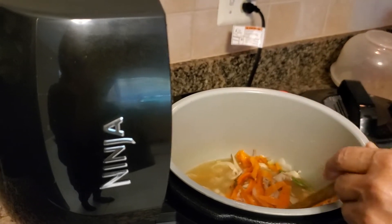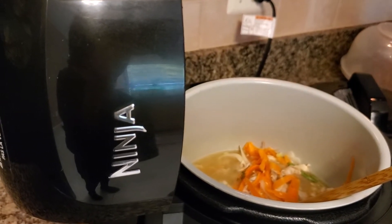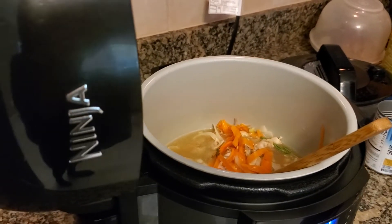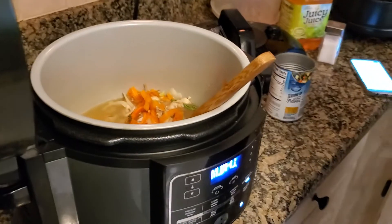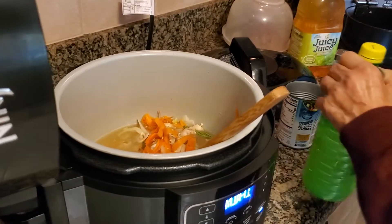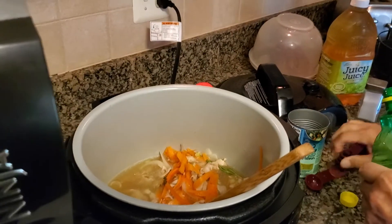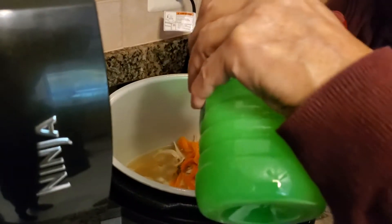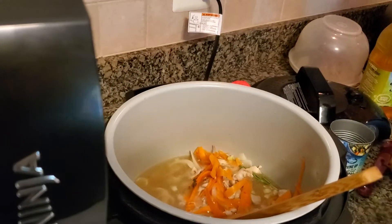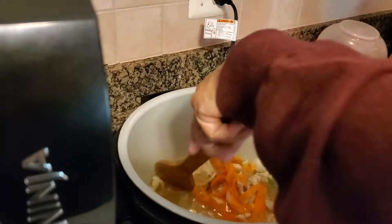And now I'm just going to add a smidgen of lemon juice — approximately one teaspoon. One teaspoon coming up. My lemon juice is over here. I didn't have any fresh lemons, so be angry at me. One teaspoon of lemon juice — that's in there. Then give it a nice stir.